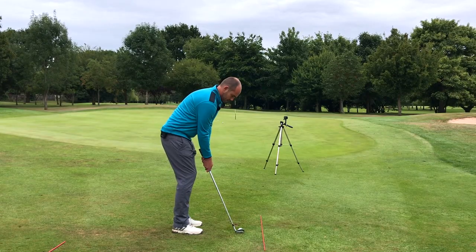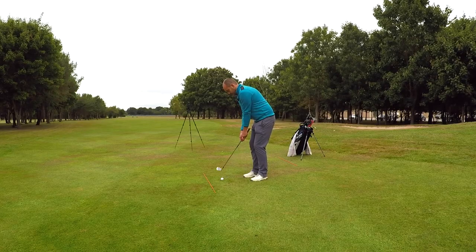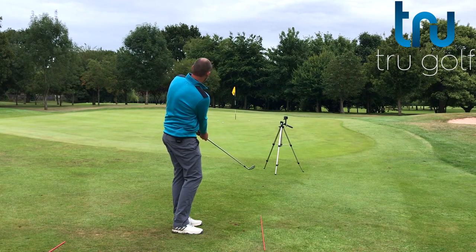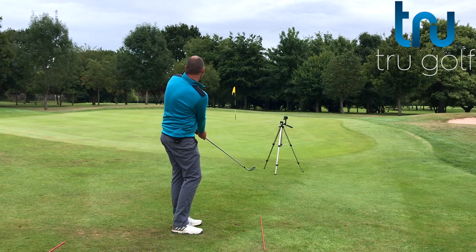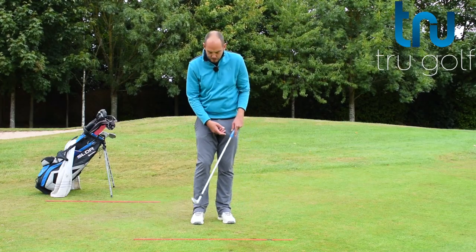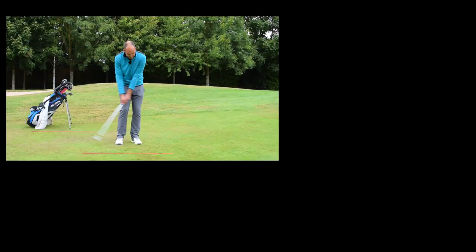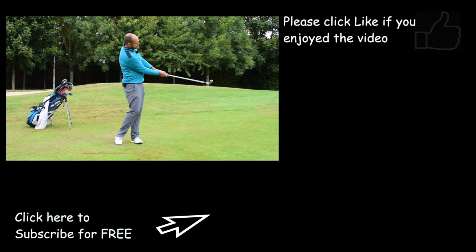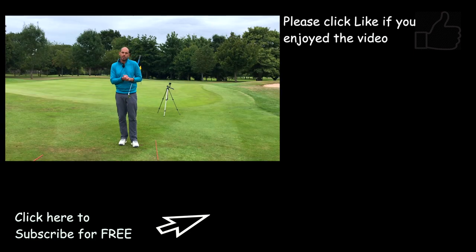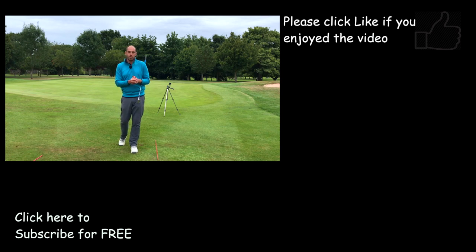Let's hit one more. That looks perfect. I've just aimed that a little bit further right to allow for that break and borrow, and I've hit that up there to about a foot. All of those are really puttable from there. It's a simple method where we're taking our hands almost out of the hit — we're keeping them going because the body is rotating, so no breakdown of hands. Do the drill with the cane up the side of the golf club; it's really going to transform your chipping and stop that breakdown of the wrist through impact. If this video has helped, hit the thumbs up, share it with as many golfers as you can, and please consider subscribing.